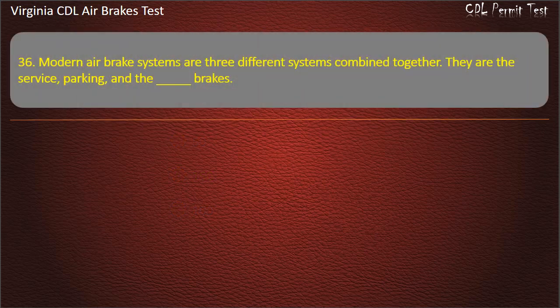Question 36. Modern air brake systems are three different systems combined together. They are the service, parking, and what brakes? Options: Foot; S-Cam; Emergency. Answer: Emergency.